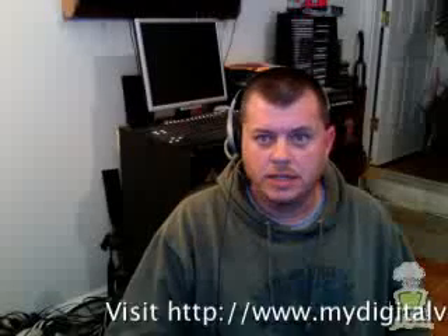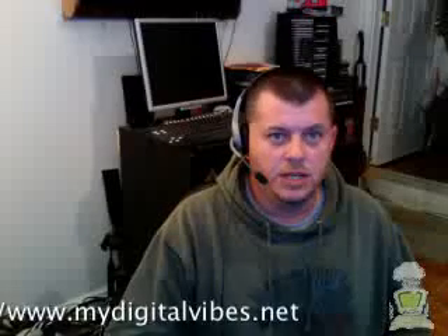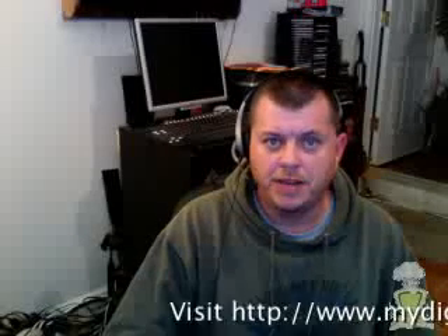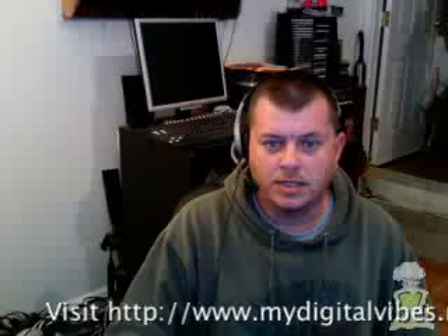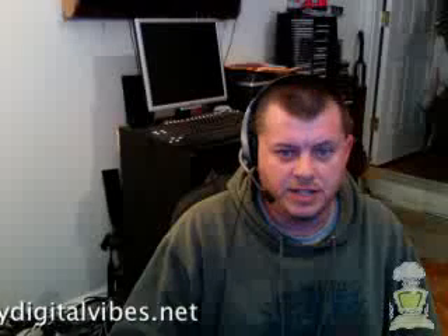I'm doing this video recording with a cool freeware program called CamTwist version 1.7 for the Mac — I'll put that link in as well. It allows me to switch between multiple cameras and I can stream to UStream or Stickam and several other sites that you can stream live media to. You can switch between different camera channels, add effects — I've got a little logo in the bottom, a text scroller, and there are all sorts of different effects you can add.